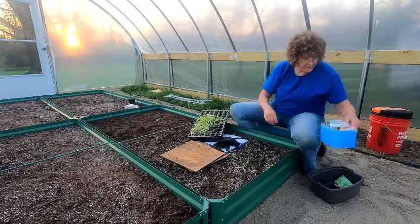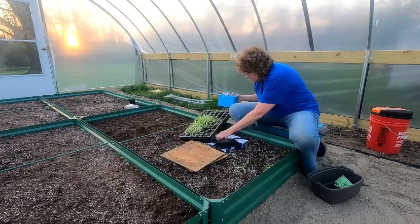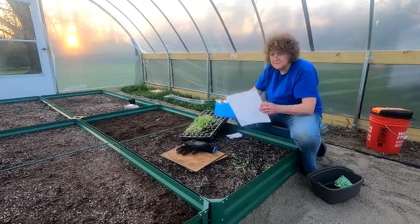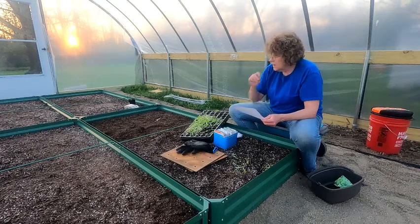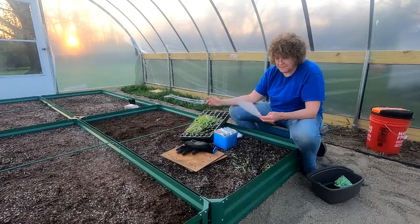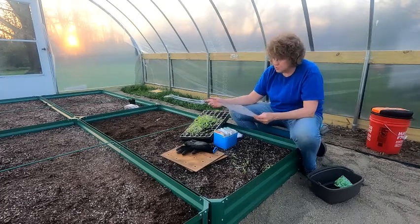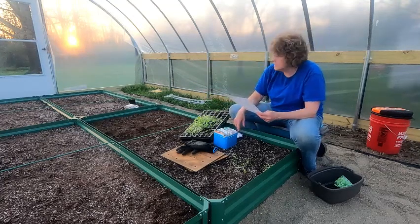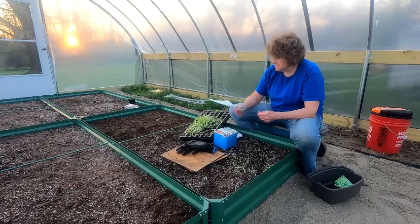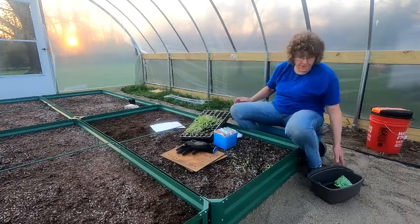I'm just going to continue doing that. What I'm going to be planting is: red spinach, bed lettuce mix, rocket, spinach, a row of carrots, a row of beets, radishes, parsnips, some kale, broccoli rabe, turnips, and Swiss chard in this group. That group down there is going to have my celery, onions, leeks, and some bunching onions. So I'm going to finish doing this and come back and we'll water it in.